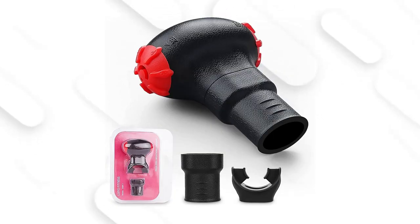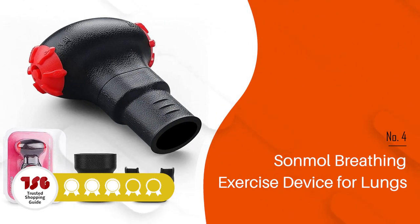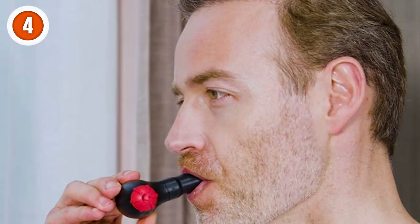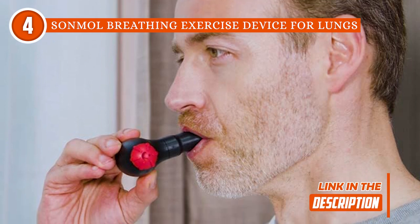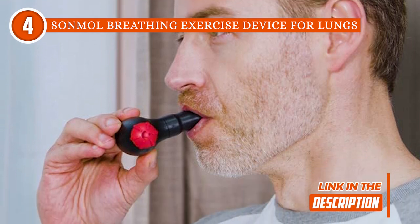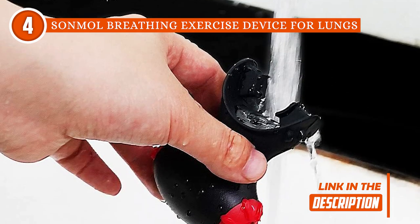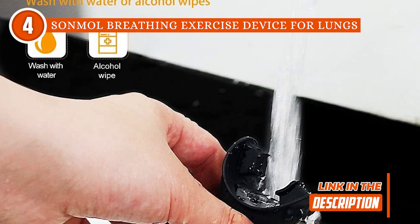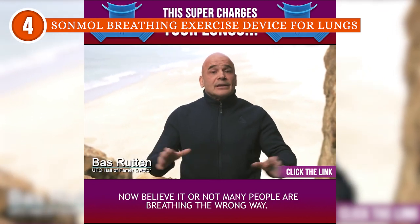The fourth lung exerciser on our list is the SonMol breathing exercise device for lungs, which TrustedShoppyGuy.com has awarded a four-batch rating. Compact and lightweight, the SonMol allows you to do deep lung breathing exercises whether you're outdoors or indoors. It features a multi-level resistance style with five expiratory and five inspiratory pressure settings, allowing you to find the ideal level of difficulty and increase your lung capacity by strengthening your abdominal and respiratory muscles.